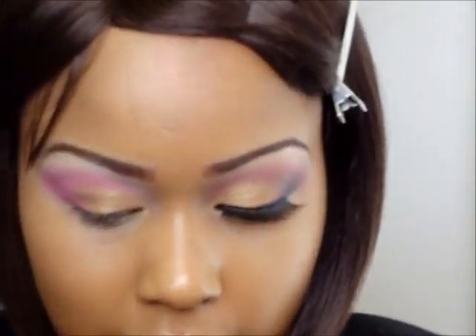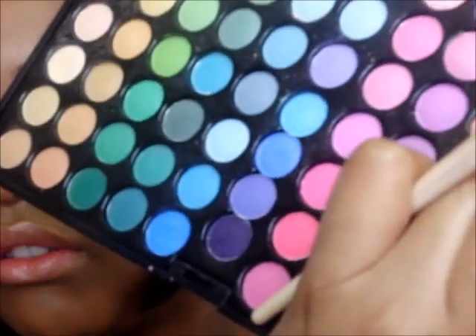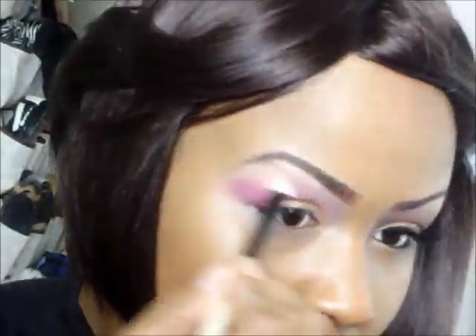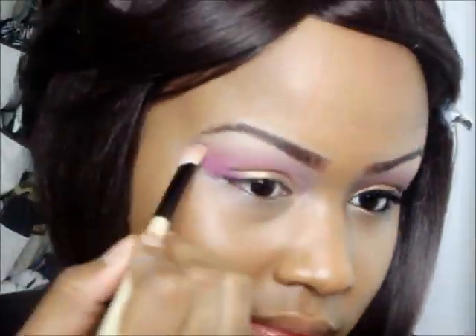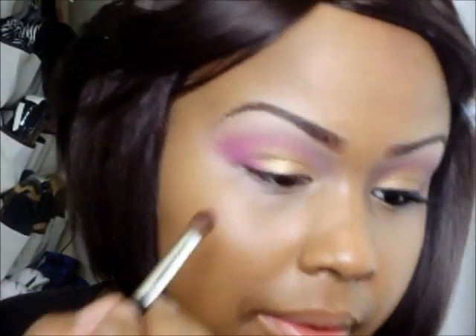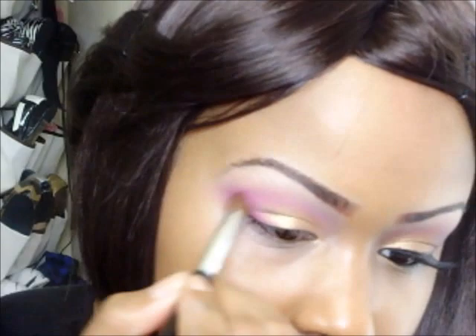Next, with my highlighter brush, I'll be taking this kind of light goldish color and putting that on my highlight area. Now, going in with your blending brush and that same pink — just a little tap — re-blending the crease area.